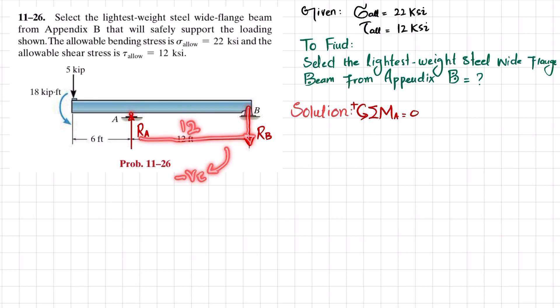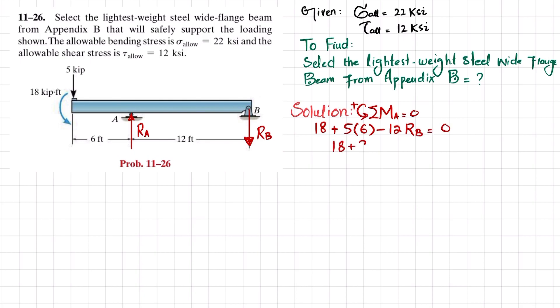Their sum must equal zero, so: 18 + 5×6 − 12·R_B = 0, giving 18 + 30 − 12·R_B = 0, so 48 = 12·R_B, and therefore R_B = 4 kips.